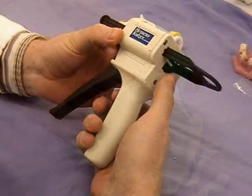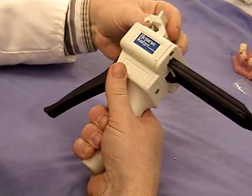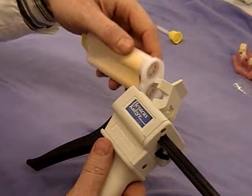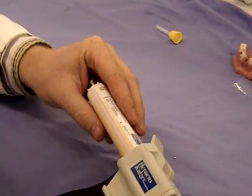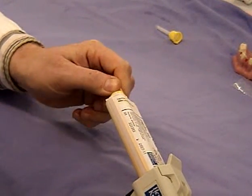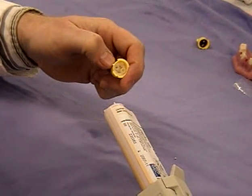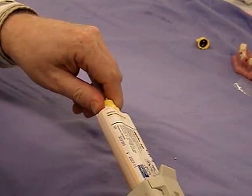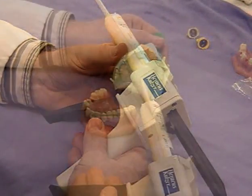The reason we don't just use the light-bodied material is because we'd get too much contraction as it sets. This is the gun for the application of the silicone. You can see the cartridge for the light-bodied silicone being placed into the gun — it's got a locating notch, so if you're forcing it, you're doing it wrong. The end cap comes off and there are two little nozzles on the end for the two components, and then there's a disposable mixing nozzle that goes on the same way. You can then prime the gun by squeezing it a few times to get it ready.